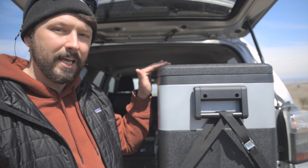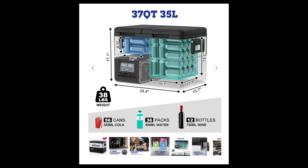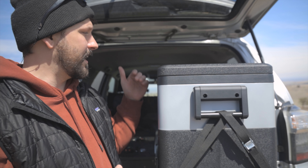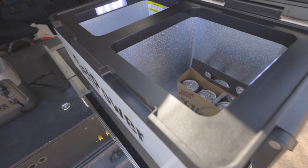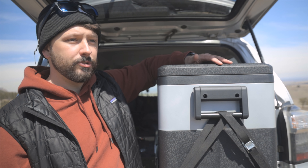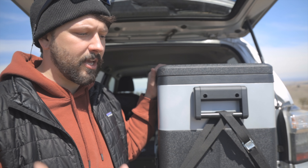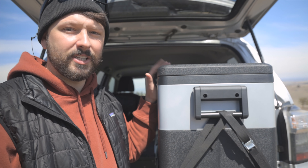This one is 10 liters smaller than my other ones, but I wanted to test out a smaller one because a lot of people told me the 45s were not what they needed. I've had this for about the last month now and I've really liked it. It has two separate bins that you can use as a fridge and a freezer, a freezer and a freezer, or a fridge and a fridge. I have only used it as a fridge so far — I did get it down to freezer temperature just to test it, but I don't often bring frozen food camping.